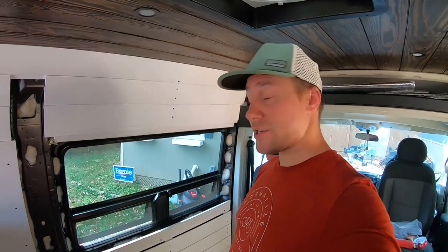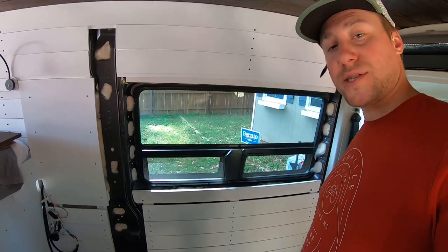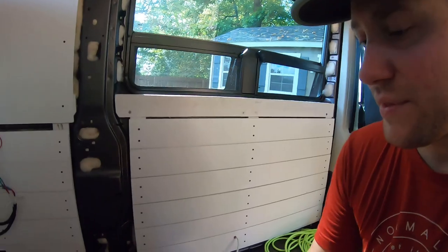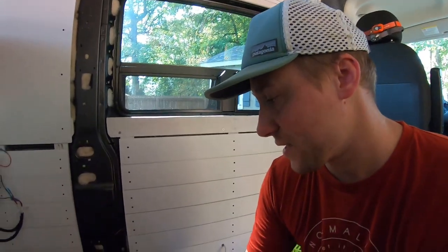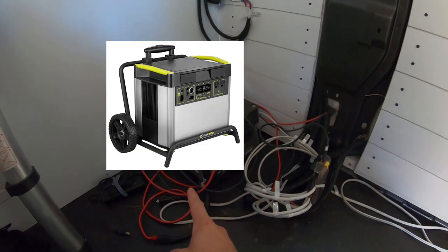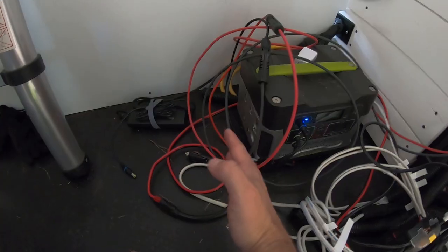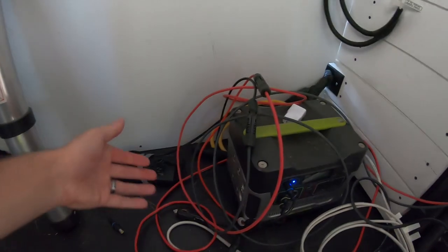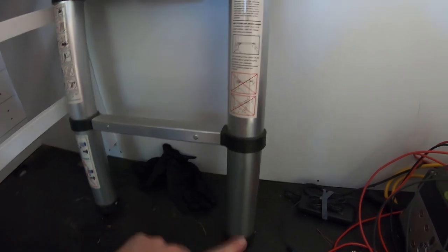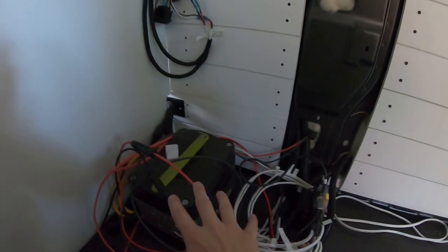Today's project we are going to work on framing out the bench seat and pull-out pantry that is going to go right here. We plan to get the Yeti 3000X in the future. It is going to be on a drawer slide that we can pull out and come into the middle of this section to be able to push buttons, plug things in, whatever we have to do. So that will be a box there.